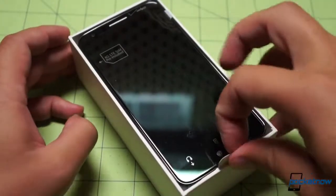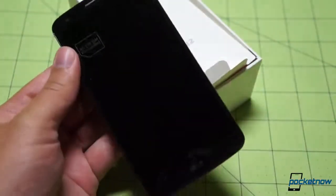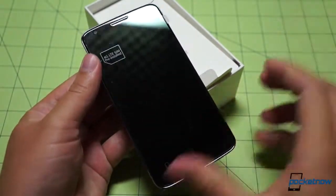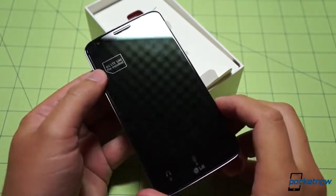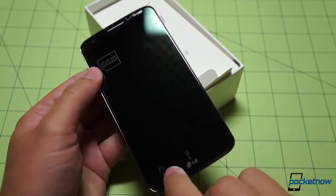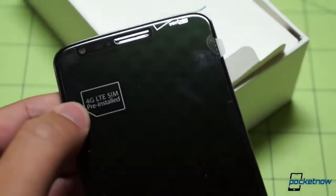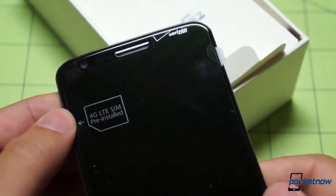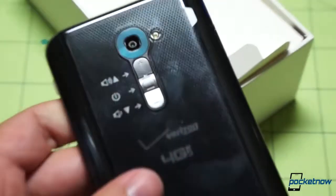Here's the LG G2 for Verizon Wireless. Different screen protector than we saw yesterday. We have a 4G LTE SIM pre-installed. There's a call-out for the headphone jack and the USB port. The Verizon branding is very, very plain on this unit — not quite as ostentatious as we've seen on other phones.